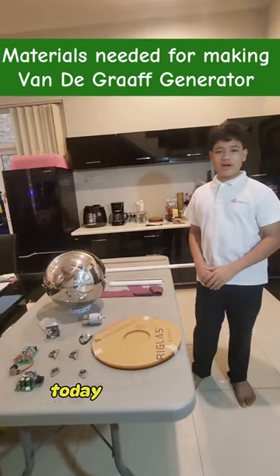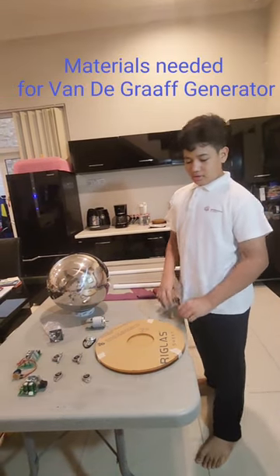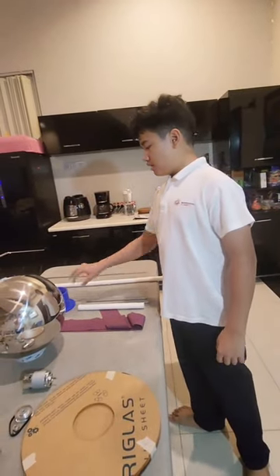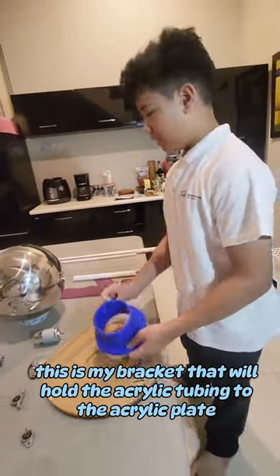Hello everyone, today I want to introduce you to the materials I need to make my Van der Graaff generator. This is my acrylic plate for the base, this is my acrylic tubing, and this is my bracket that will hold the acrylic tubing and attach it to the acrylic plate.